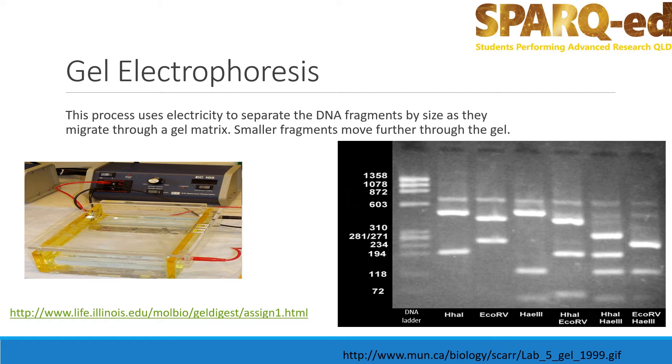However, the pieces of DNA will not move at the same speed. Larger pieces of DNA will move much slower, so will remain close to the top of the gel. Smaller fragments of DNA will move faster and end up nearer the bottom of the gel.